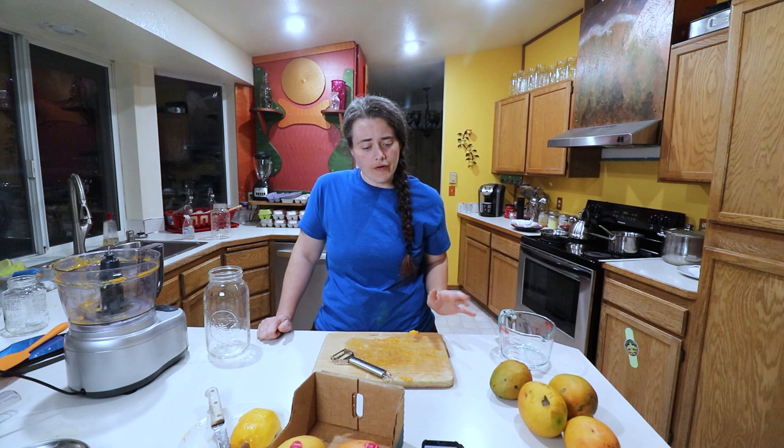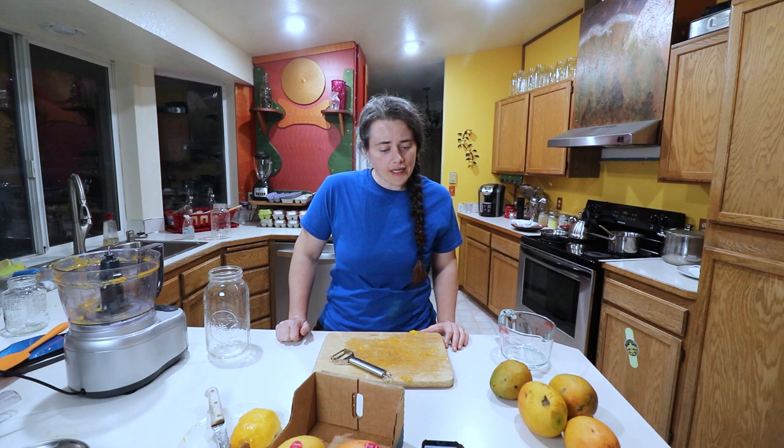I'm using a recipe from Fearless Eating, and her recipe calls for two quarts of filtered water, four to five organic mangoes, three to three-quarters of a cup of organic sugar, and a half cup of ginger bug.